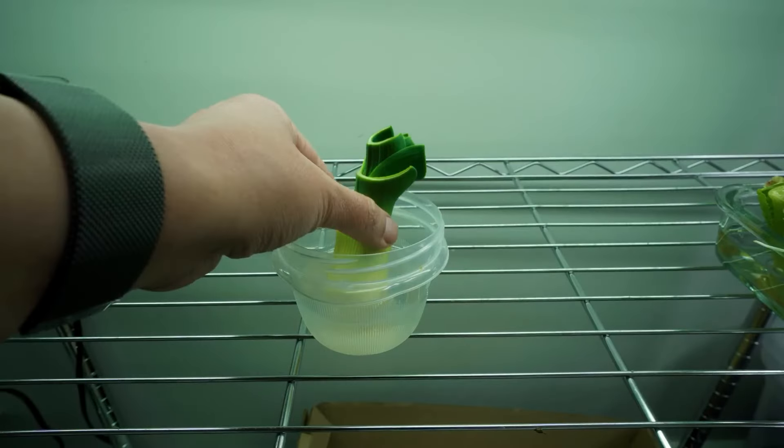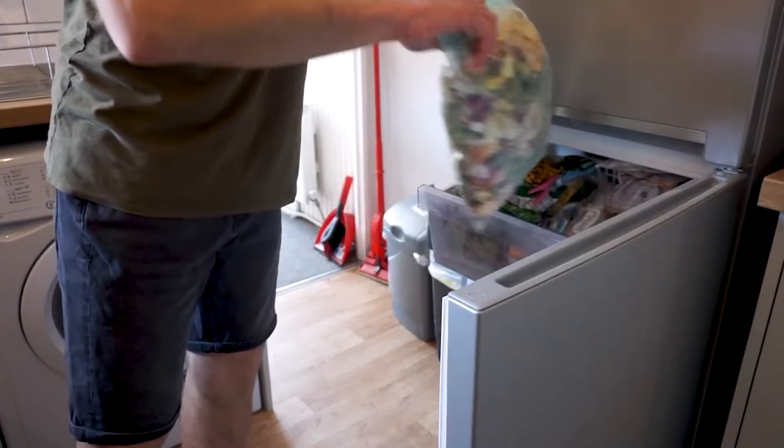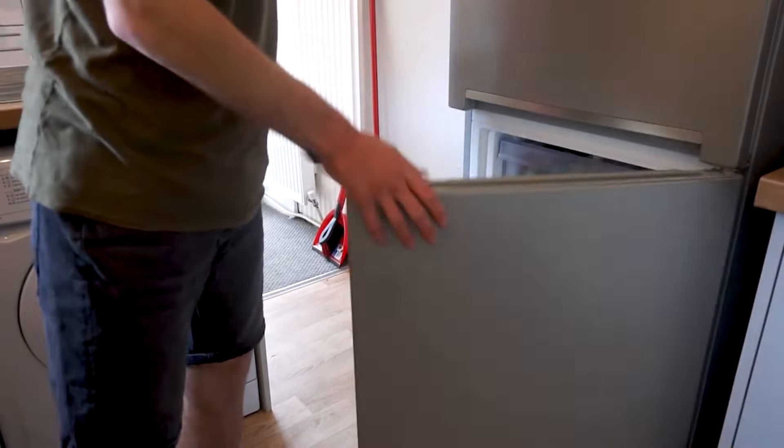Freezing your kitchen scraps before adding them to the worm bin kills any fruit fly eggs that might be on the produce. This is a simple step that can significantly reduce fruit fly issues.